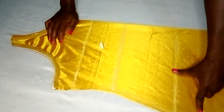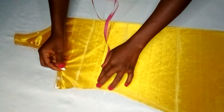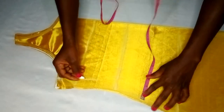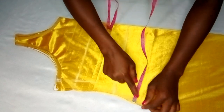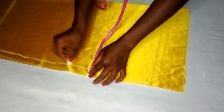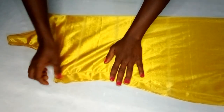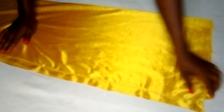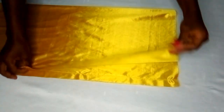The next step is sewing the sides. I'll fold it in two and mark one inch from both sides — left and right — with my tape to know exactly where to sew, then take it to the sewing machine to sew from the one inch mark. Both sides are now sewn — you can see how both sides are looking.